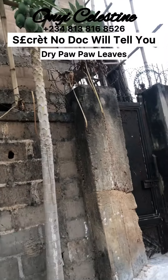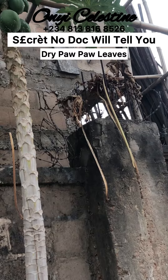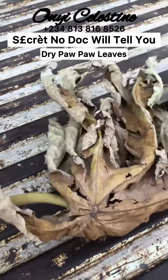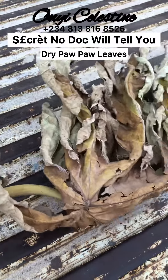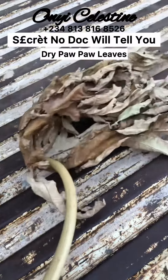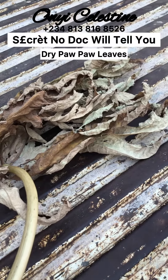Just get enough quantity of these dry purple leaves. Grind or blend them to powder. After grinding or blending to powder, pour the powder into a covered container and keep it in a safe place. Every morning and every night, measure one tablespoon of the powder into a glass of hot water, leave it for 15 minutes, then sieve it and drink it — or drink it without sieving if you prefer.